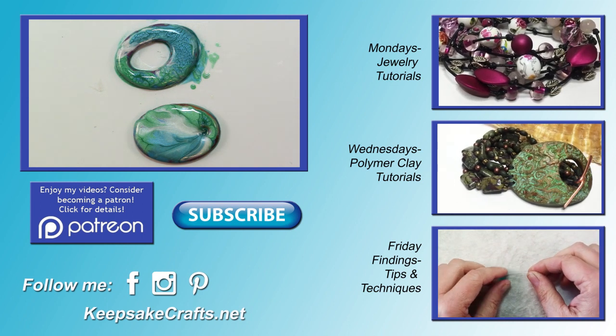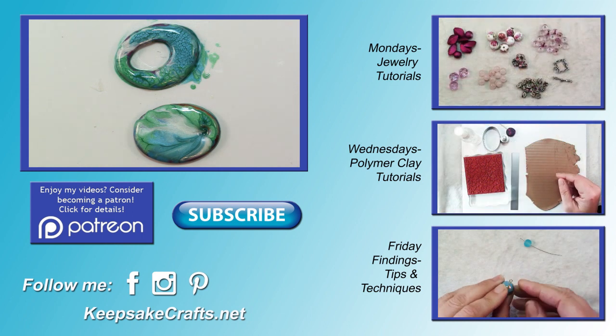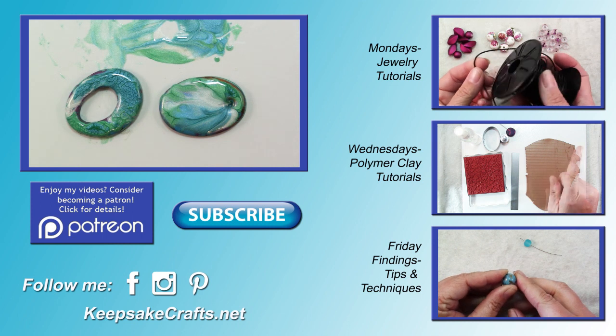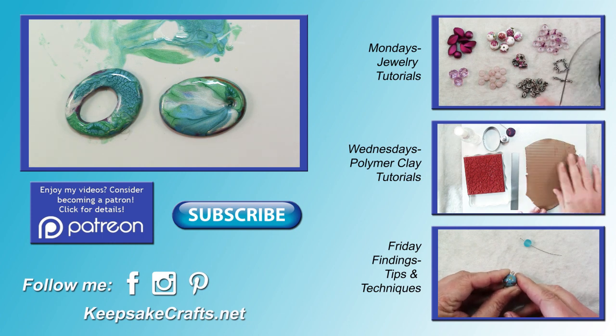If you're new here and haven't already subscribed to my YouTube channel, make sure you do for three new video tutorials each week — I upload every Monday, Wednesday, and Friday. If you're interested in supporting my videos, check out my Patreon page. You can also share your ideas for future Friday Findings in the comments below and I'll see if I can make you a video. Happy creating, bye bye.